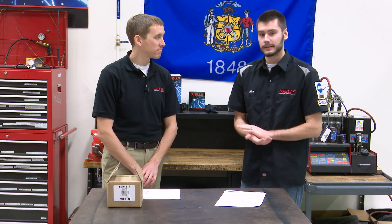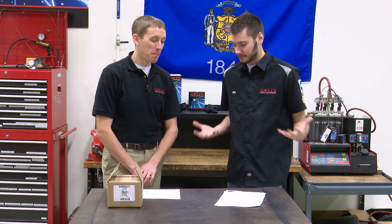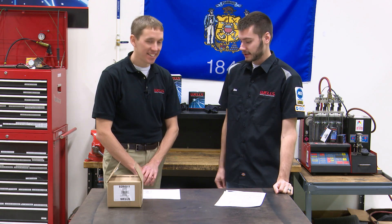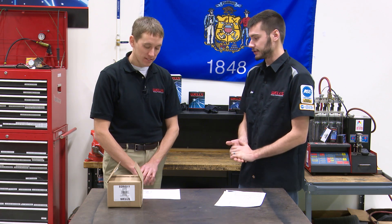Welcome into the Wells Tech Garage for this week's episode of CounterPoint. Joined here once again by Adam, the parts and catalog specialist. Today we are going to be talking about EGR valves, and in particular the EGR valve on the 6.4 Ford diesel engine.